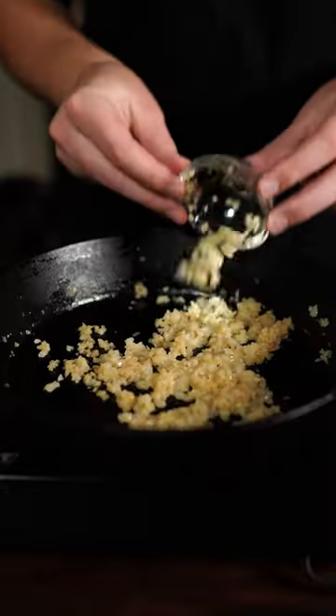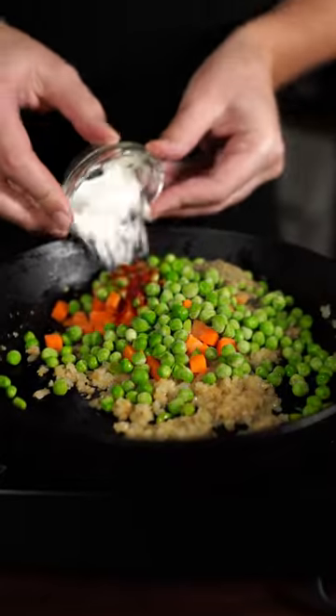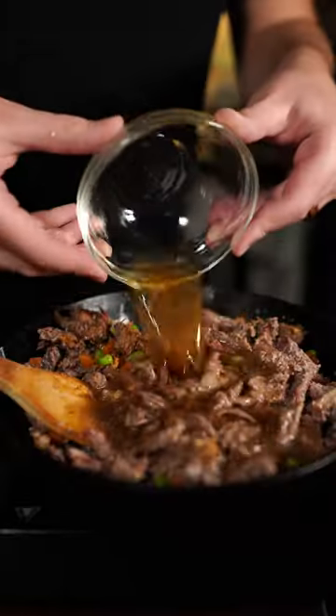Now for our filling — screenshot this. That's onions, garlic, carrots, peas, pepper, paprika, cornstarch, Worcestershire, your beef, and bone broth.